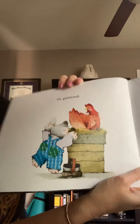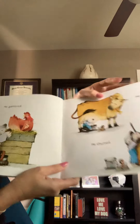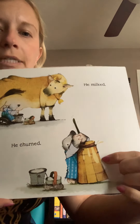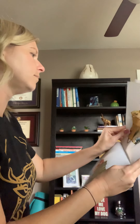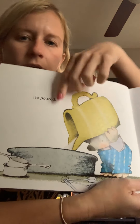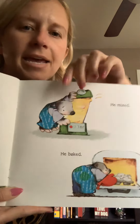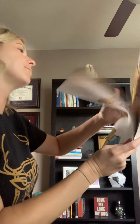He gathered. Look, he is gathering eggs from the chicken. He milked. He's milking the cow, and he churned. He's using the milk to make butter, it looks like. Hmm, I wonder what he's gonna make. Let's see. He poured. Oh, he's pouring something he made into this pan. He mixed and he baked. Ooh, he's making something that he's baking in the oven. Let's see what he made.